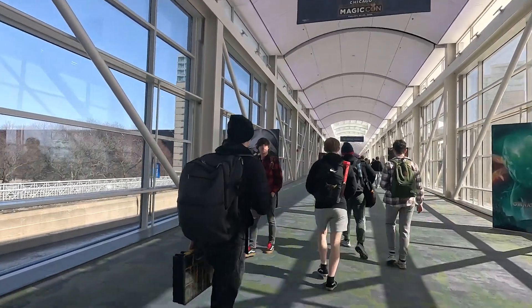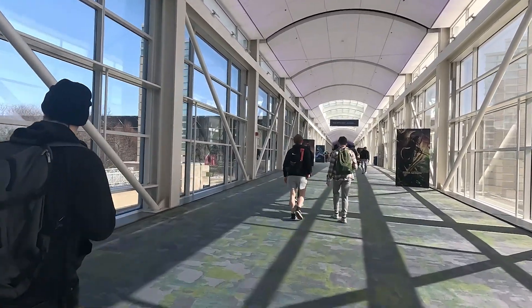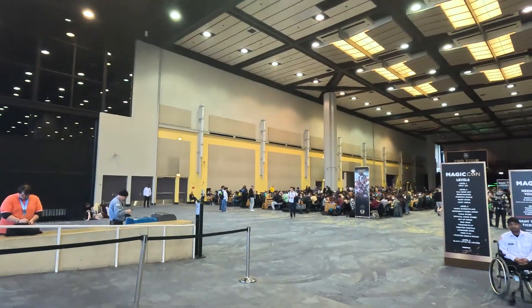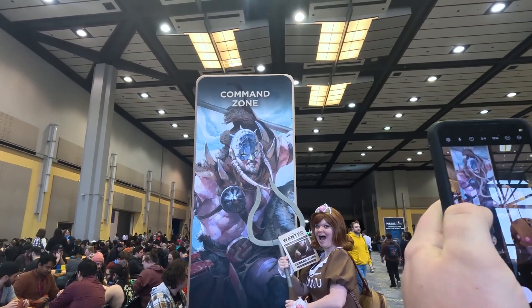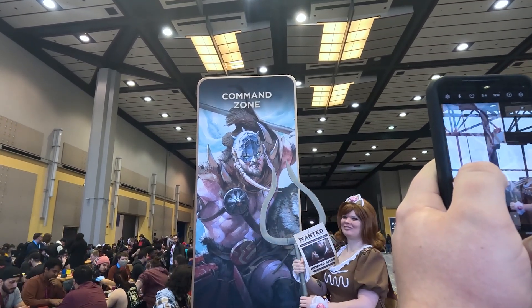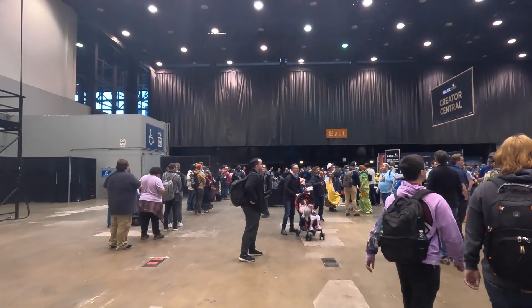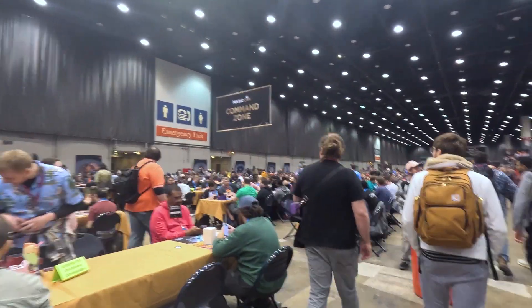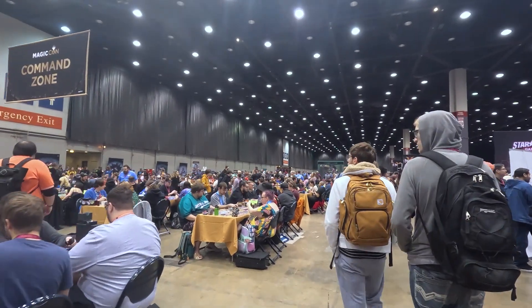Day one was kind of a wash for entrance footage, so I'm making up for it here. The way in was a skywalk with a lot of cool Magic decorations and overhead banners themed for Murders at Karlov Manor. We passed by a free play area next to the Pro Tour, and Kelsey had to get a photo with the Command Zone sign featuring Garrick — her biggest nemesis as Sir Ginger. One big complaint of MagicCon Chicago was not enough playroom — it was cramped to the point where folks were playing downstairs. In the future, MagicCon needs more space for play.